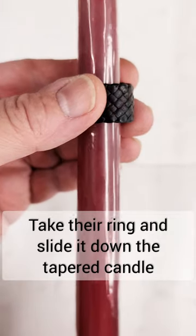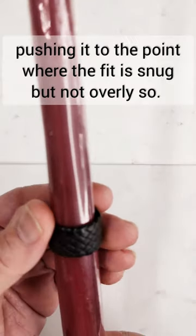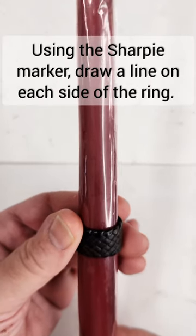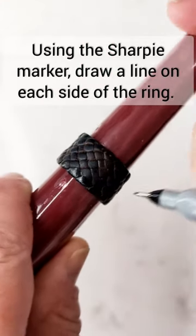Take their ring and slide it down the tapered candle, pushing it to the point where the fit is snug but not overly so. Using the Sharpie marker, draw a line on each side of the ring.